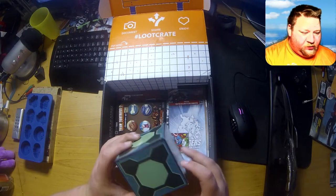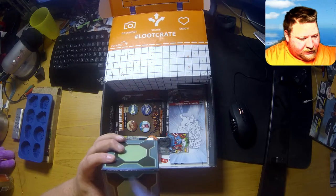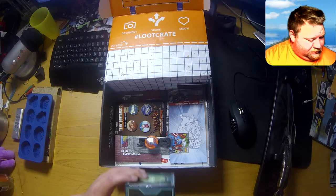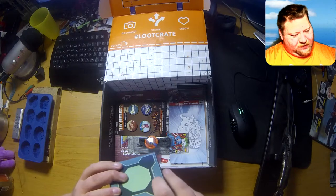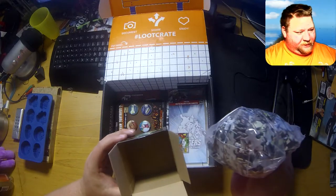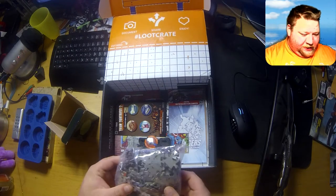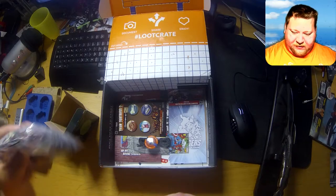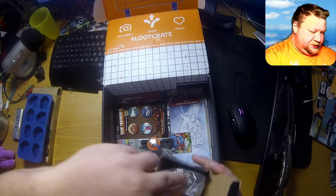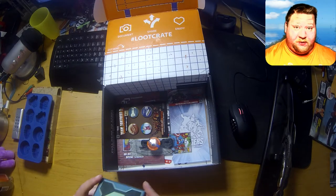Okay, more ice cube tray. And we have a Rig and Monty puzzle — 300 pieces. Let me open that. Okay, it is a puzzle — not a puzzle game, just a puzzle in a box. 300 pieces — that's definitely something that's going to be given away. Like I have the time to do a 300-piece puzzle.